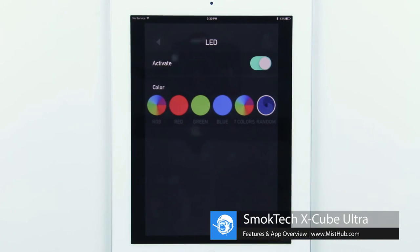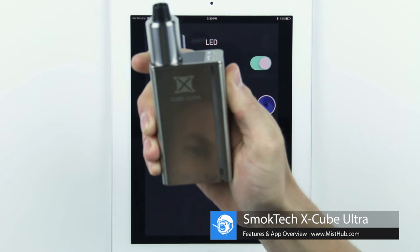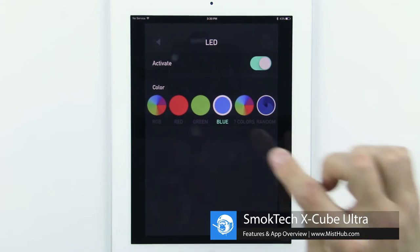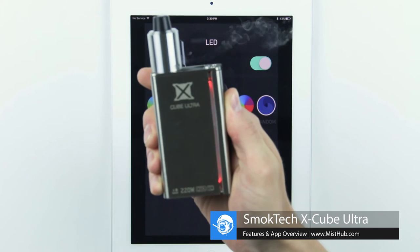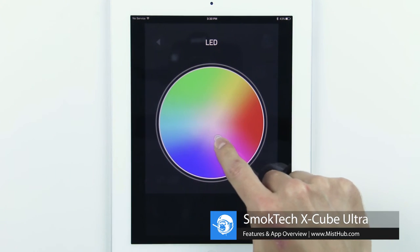In the LED settings, you can disable the fire bar LED or change the color of the light in real time. Right now we're using a blue light, but a simple push of the red color instantly changes the LED to show a warm red color. The RGB option allows you to choose your own custom color from the color wheel.